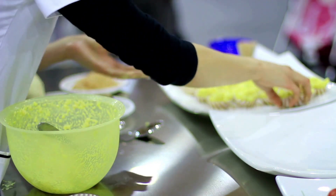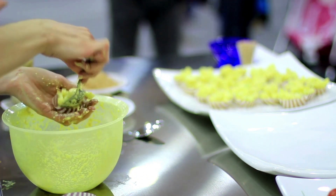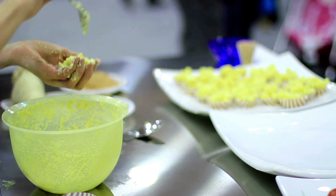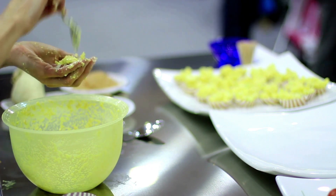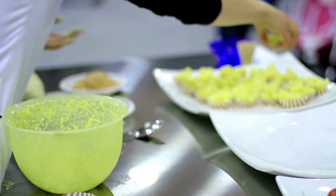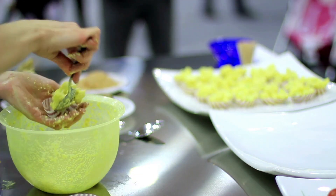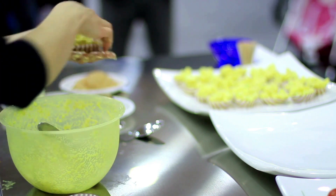Mix the sugar mixture into the grape puree. Pour the mixture into a shallow dish and place it in the freezer. After an hour, use a fork to scrape the mixture and break up any ice crystals that have formed. Repeat this process every hour for about 4–5 hours or until the granita is frozen and the texture is slushy.